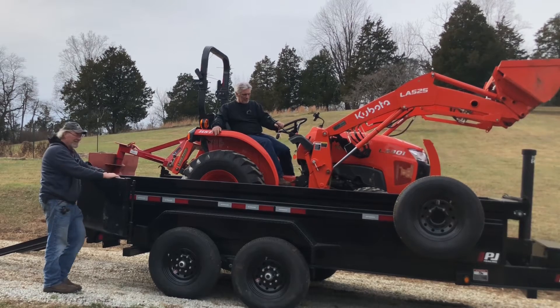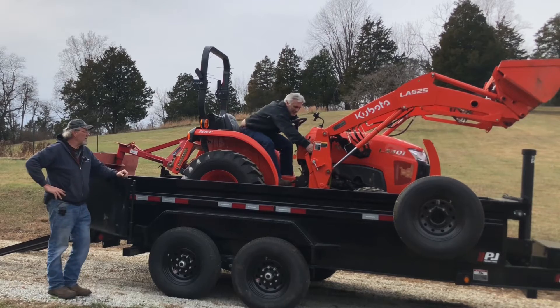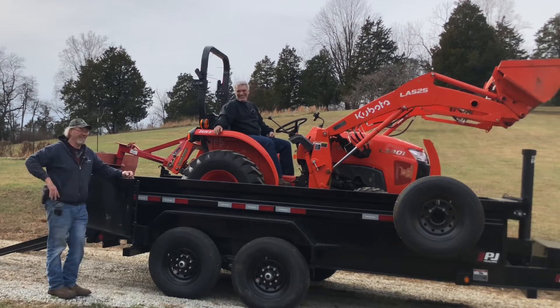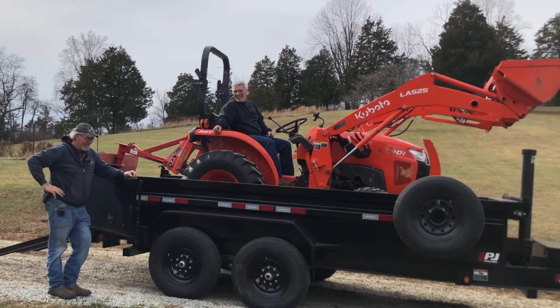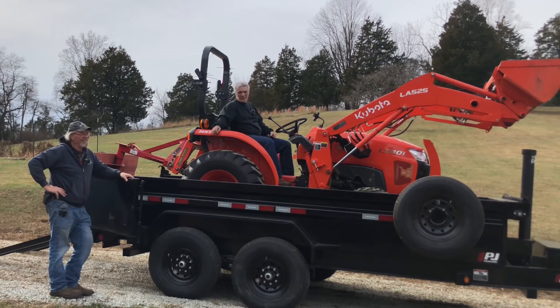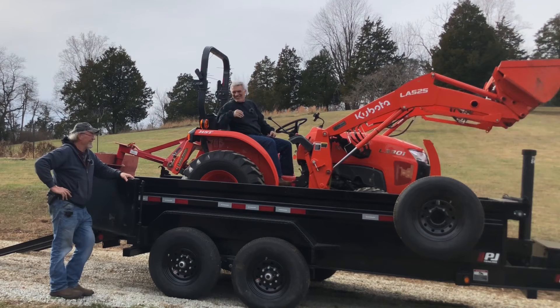I think I found another use for Brayton's new dump trailer, and that's to get him a new tractor. I'm going to win this divorce bet yet. Yes you are. Our bet was who's going to buy enough stuff first to get divorced. That's right. I'm ahead so far. We got another video too, just to prove it.